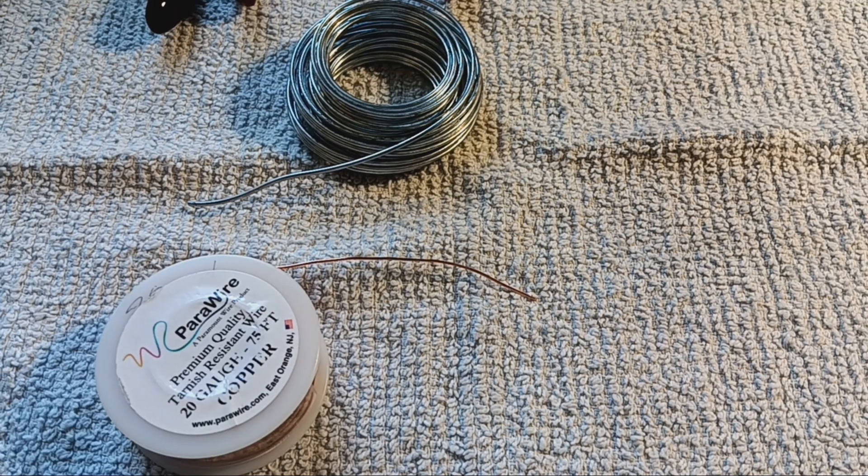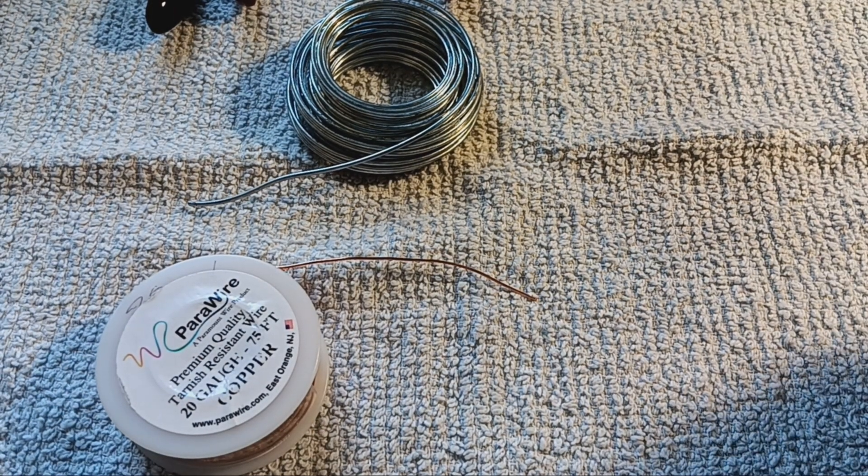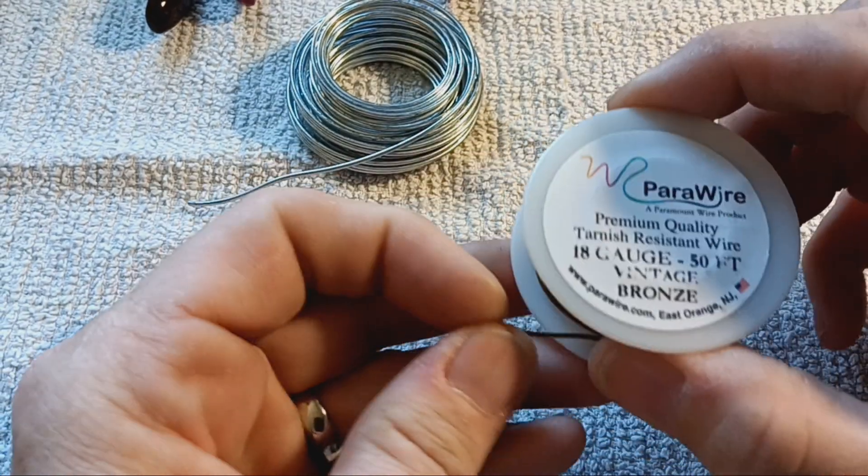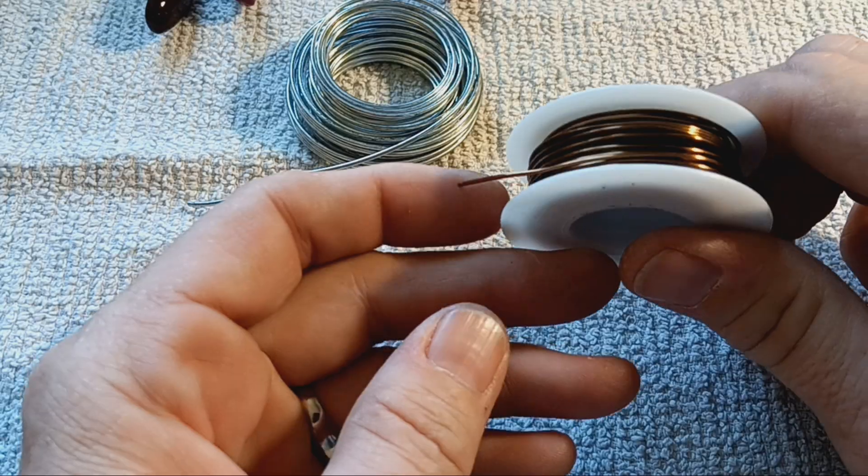Wire comes in a variety of colors — there's copper, there's silver, and this is one of my favorites: vintage bronze. I just love this color.